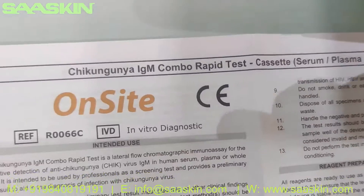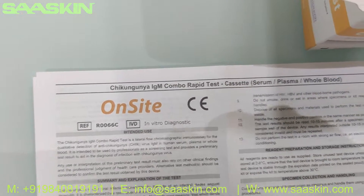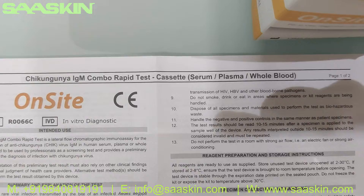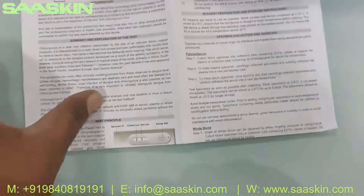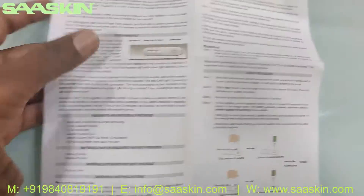You get an IFU brochure which contains all the details to complete your test procedure. It says on-site Chikungunya IgM Combo Rabbit Test for human serum, plasma and whole blood. This brochure contains the sample procedure, test procedure, and test interpretation.